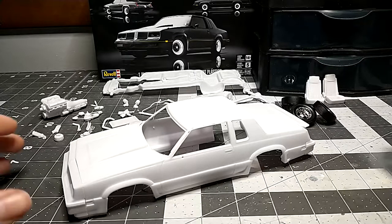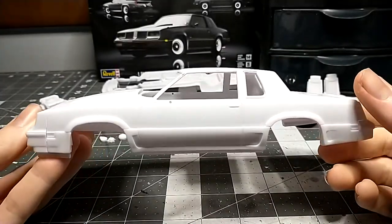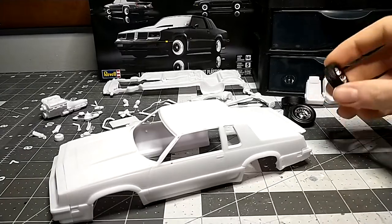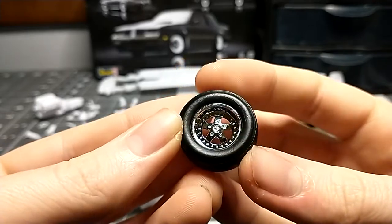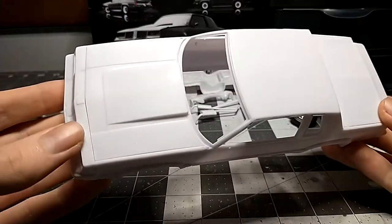Pretty much everything's all sanded and ready for paint. We're going to do pretty much the box art — basically box stock. Normally I'll change out the wheels and tires, but I actually love these wheels so I'm going to keep them the same and paint the centers black like they're supposed to be. We're basically doing this build box stock because I love the style and the wheels.